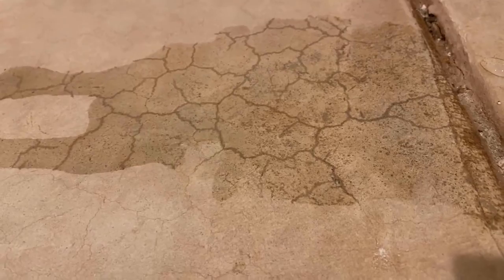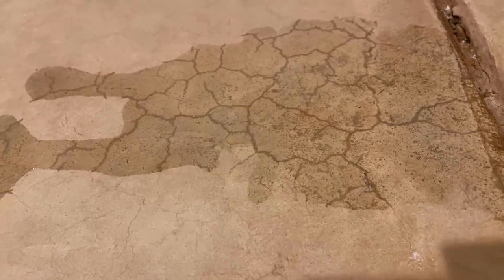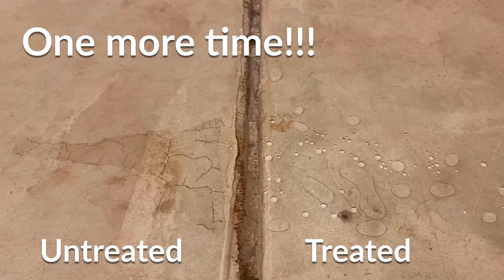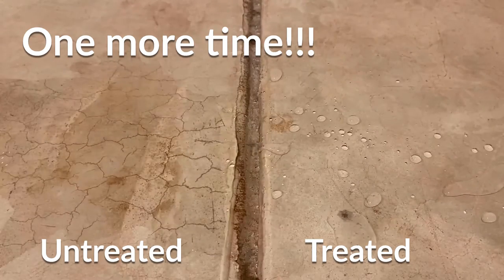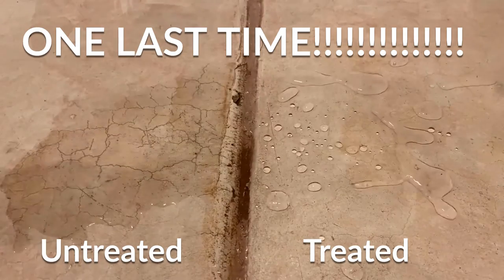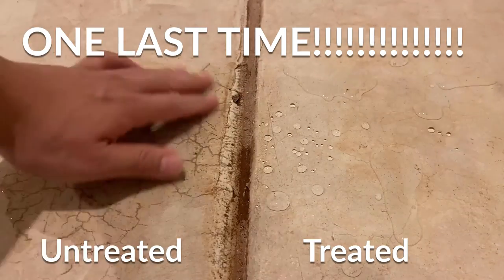Again, you can see the hair-like cracks and the pores of the concrete on the untreated side. So it seems it works good — actually better than what I expected. But we shall see how long it can hold up.